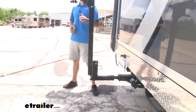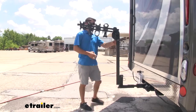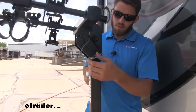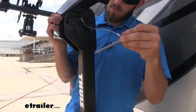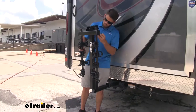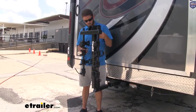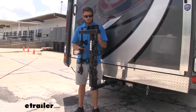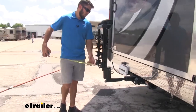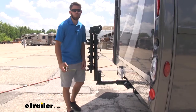Now we can cut down on that length by folding down the arms of our Hitching Post. We've got a snapper pin and clip right here — just pull that and pull it out. Now we can fold the arms down like so and replace the pin. Make sure you get that clip on as well. If we measure again, bumper to the outermost point, it's going to be exactly 24 inches — two feet.